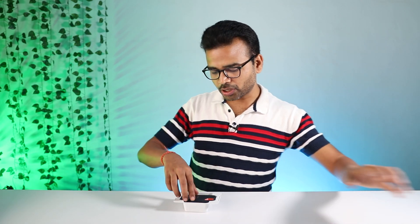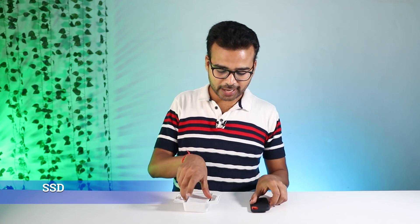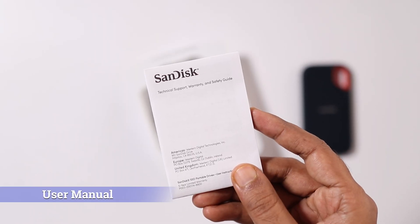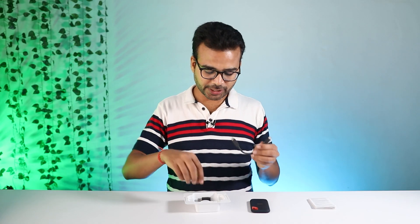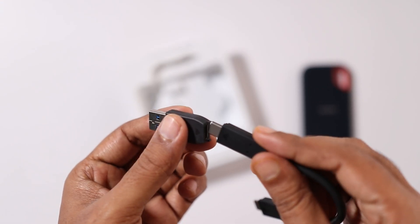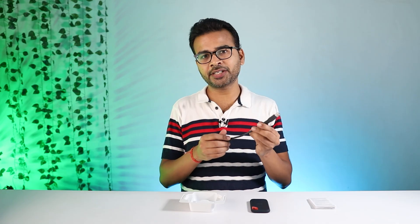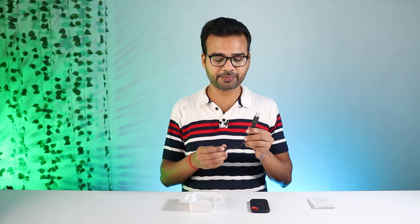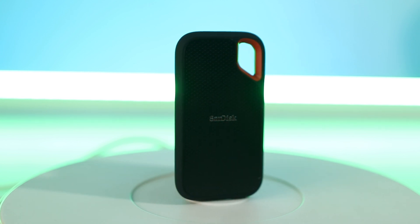While opening the box, first of all we are going to see this Sendix SSD. Other than this SSD, there is one user manual, one USB Type-C to Type-C cable, and there is one USB Type-A adapter as well. So if your PC does not have a USB Type-C port, you can use this adapter and connect your SSD to your PC very easily.